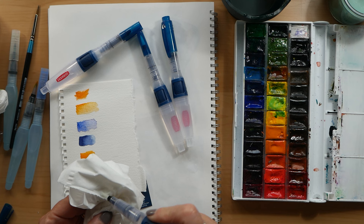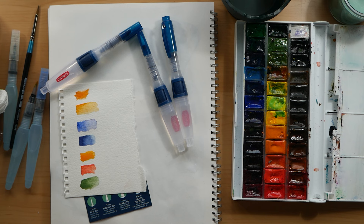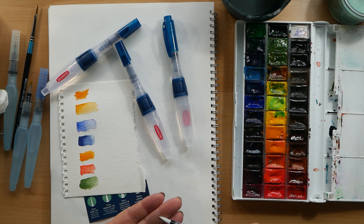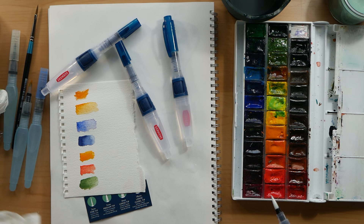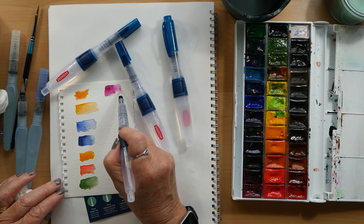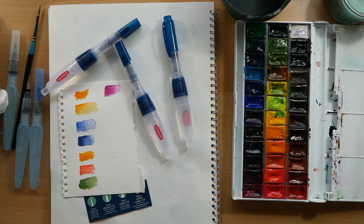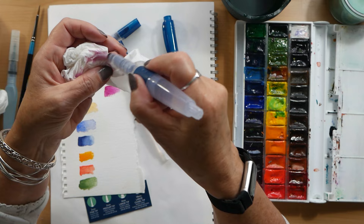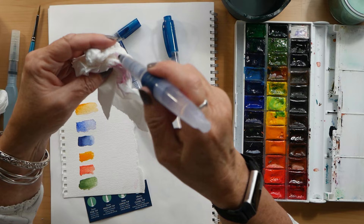Now I have managed to soak up some of the excess water, and now I'm just cleaning it off with a tissue. I'm just pressing the button and putting some water onto my finger just to show that the water is coming out. When I do these little samples I tend to do the dark side on the left going to the light side on the right, just trying to show a full range of colour that is available with the pigment and the brush.